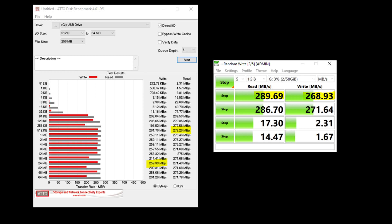The first program used was ATTO Disk Benchmark, ideal for testing cards, SSDs, and hard drives. Write speeds reached up to 259 megabytes per second and read speeds were roughly 278 megabytes per second — it fluctuates slightly, but that's a solid result. The write speed is essentially on spec; the read speed is a little behind the advertised 300. Using CrystalDiskMark, the read speed came in a bit faster at around 290 megabytes per second, with writes close to 270.